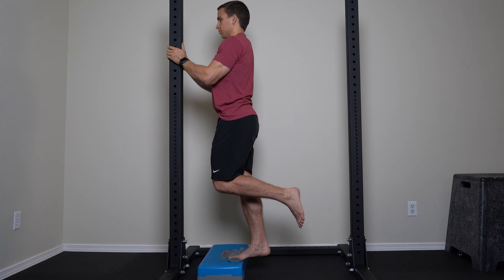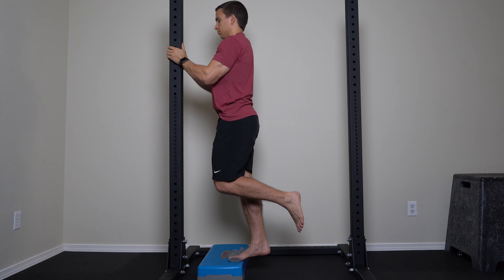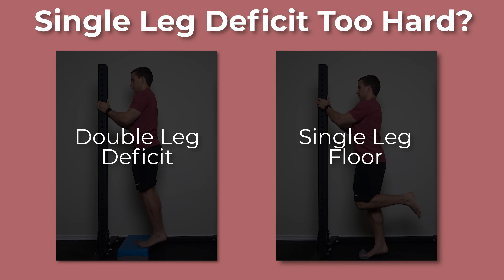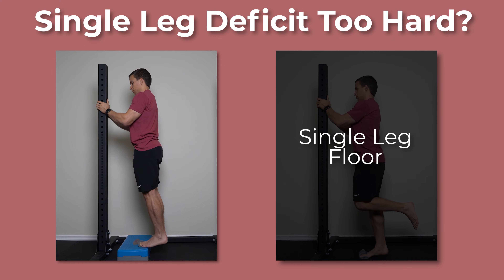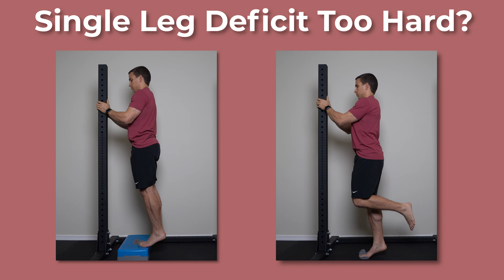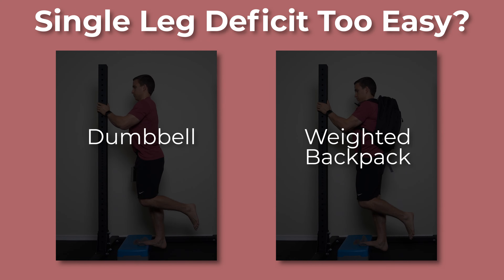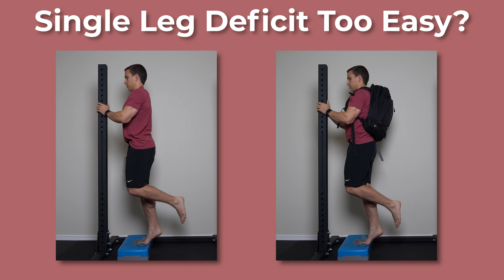The goal is to find your 12-rep max. If that happens to be on a single leg with body weight, perfect. However, if the movement is too hard or uncomfortable, you can try two legs. If that's still too difficult, you can perform the movement from flat ground. If it's too easy, you can hold a weight in one hand or load a backpack up with weighted objects like books.